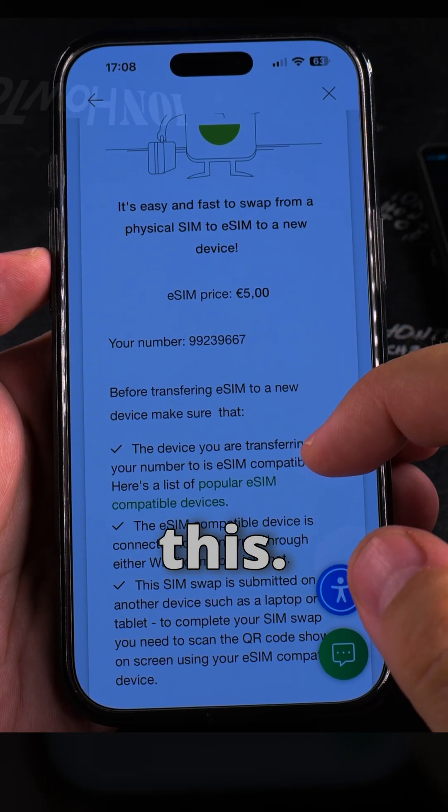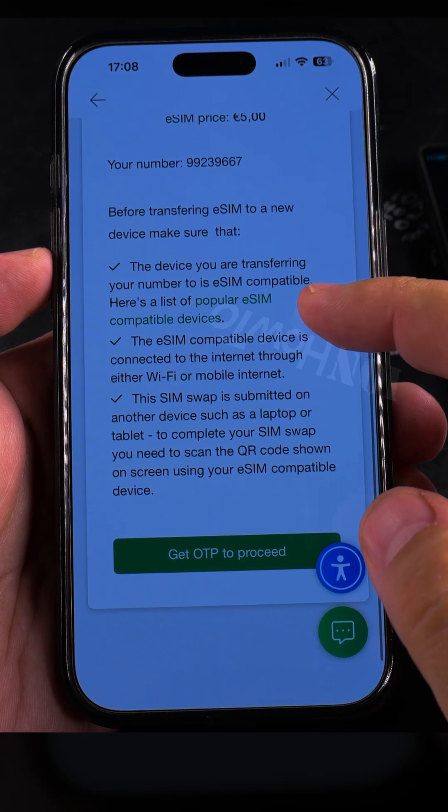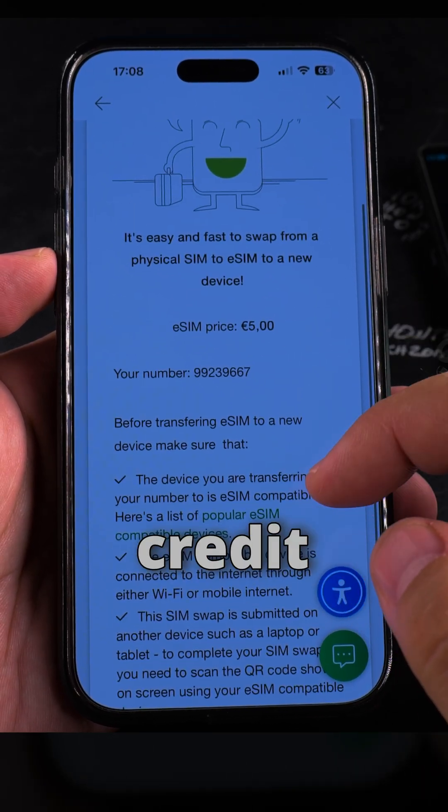I have to pay five euro for this, and I'm not sure I have enough credit on that number.